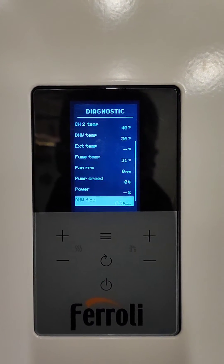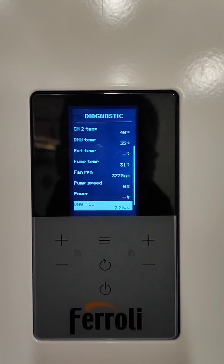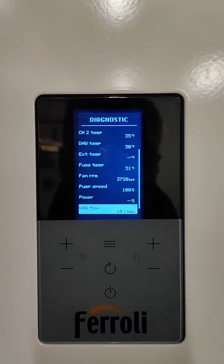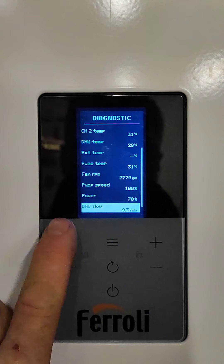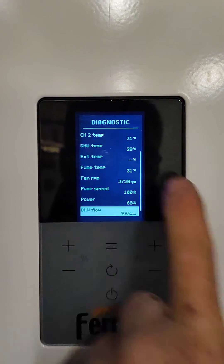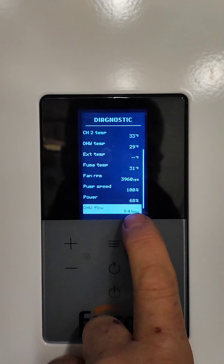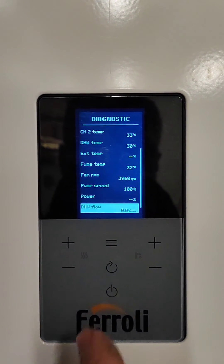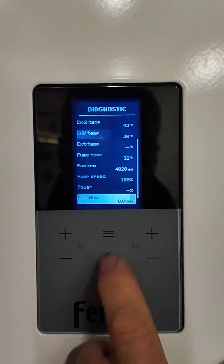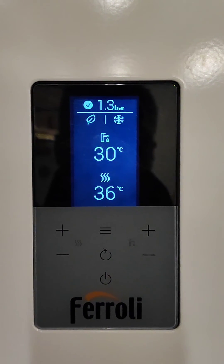If you put the hot water tap on, you'll start getting a reading and you can jot that down in the book — the actual flow rate and the actual temperature as well. When you turn the tap off, it'll go back down to zero and show the original screen you started from.